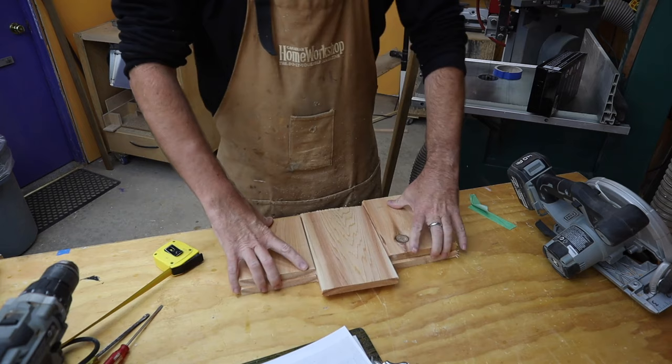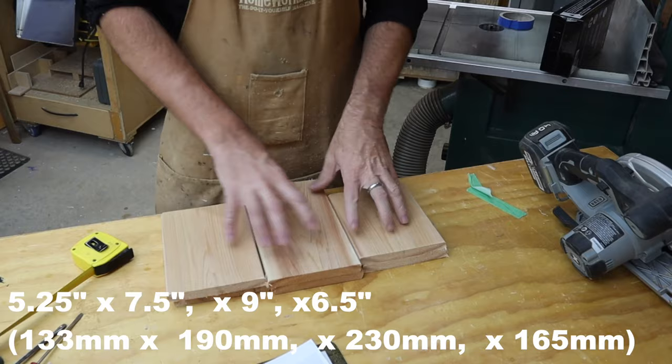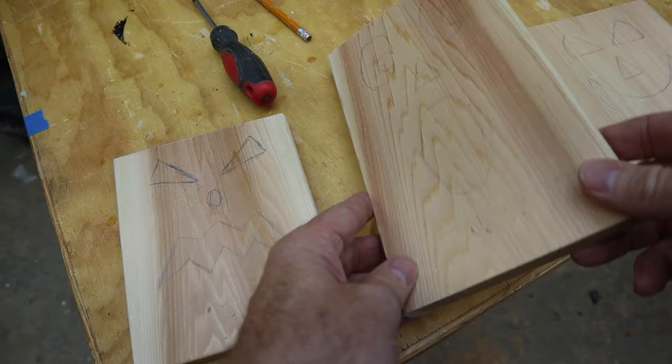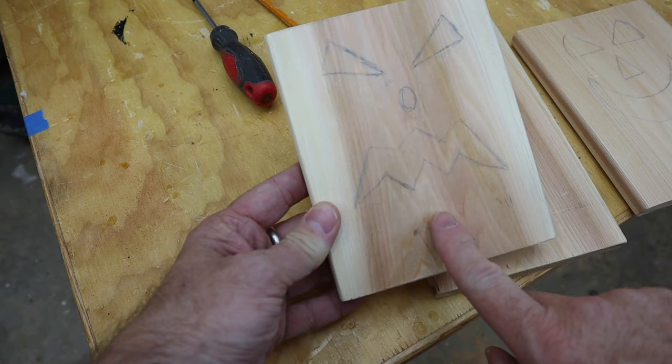There are my three pumpkins and I already went away from the plans — I made them seven and a half, nine, and six and a half inches. Now let's work on the faces. My wife and I have drawn some faces on the boards in pencil. One thing to keep in mind: keep them in from the sides because the sides will be attached there, and keep them up from the bottom so the LED candle isn't shining right through the mouth — you want that to be below it.